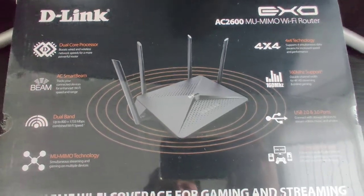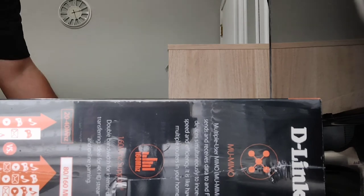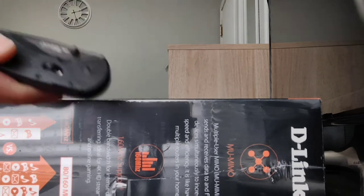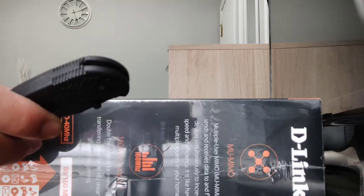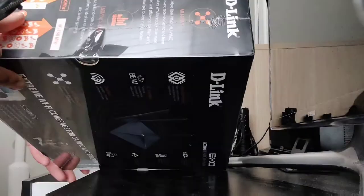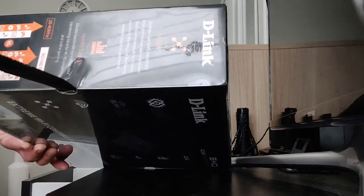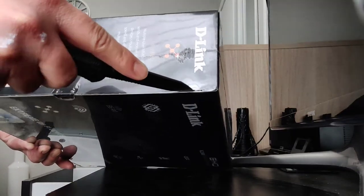Supposedly this thing is very powerful, so I'm definitely going to check it out. Let's go ahead and get this bad boy open. I'll grab my trusty knife — this is my SOG Mini Tanto blade, very nice. Let's get this thing ripped open and see what we've got.